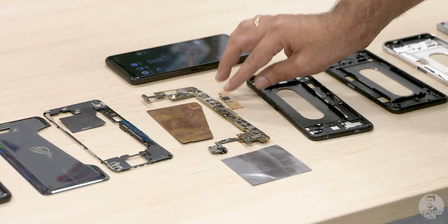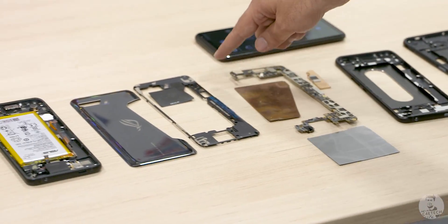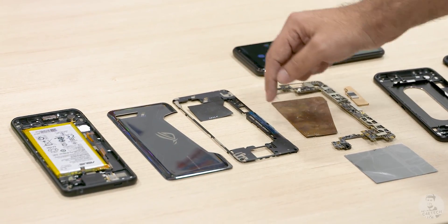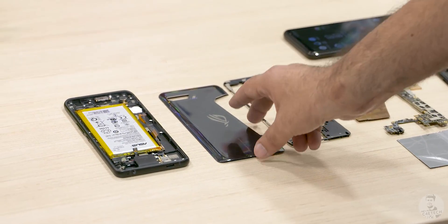Down below we have the graphite cooling pads. Next, we have the entire Wi-Fi antenna layout. The flap you see here is for NFC. There are 4 Wi-Fi antennas — 3 on top and 1 at the back. The cellular antennas are also present here in this frame.